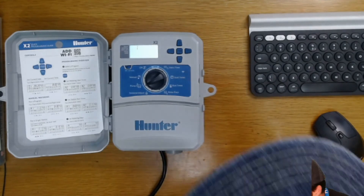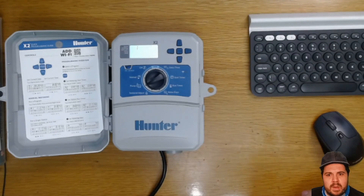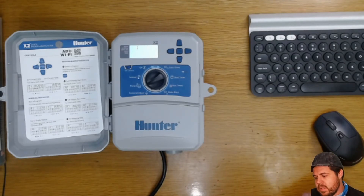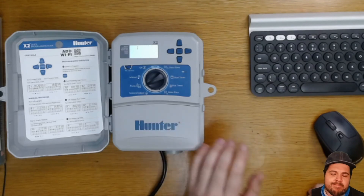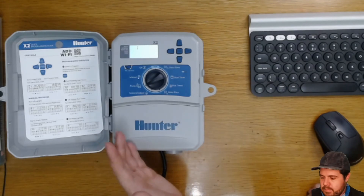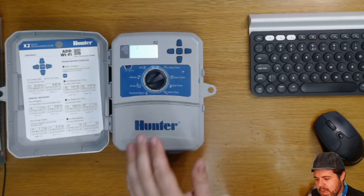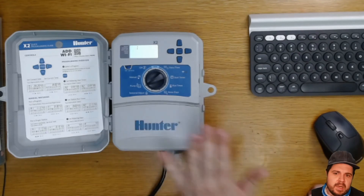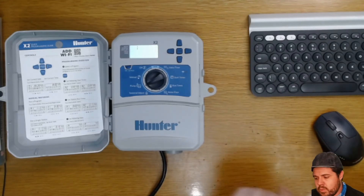The pump setting is for a master valve or pump start relay. For example, if you've got a pump connected to your irrigation system or a master valve, as the irrigation starts it's going to activate your pump together with whichever station you've chosen to run.